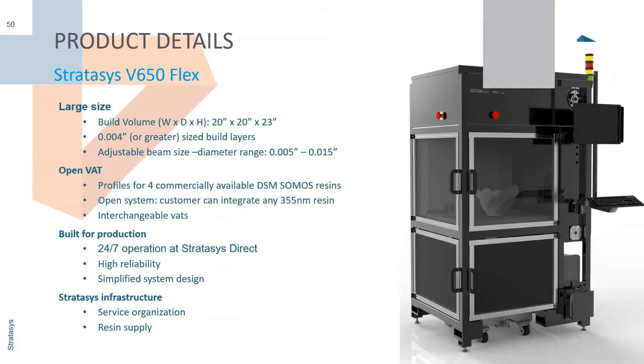You can get four commercially available resins with the Stratasys stamp of approval — they've been used and tested so you know how to use them without any trouble. If you use the open VAT system with a custom resin, Stratasys and their support team will work with you to configure it. If you're familiar with SLA, this SL technology is very similar — it's essentially the open-source version, but configuring the laser, cure time, and dips does take some tinkering with a custom resin.